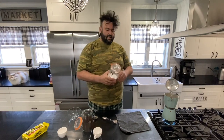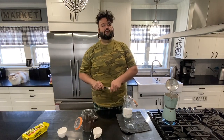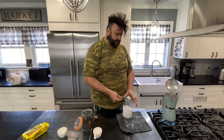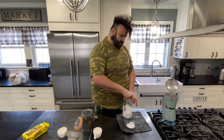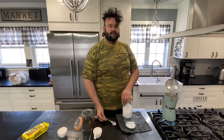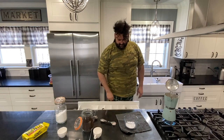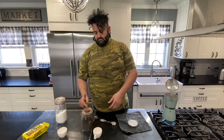Now we have our allulose. Typically Cuban coffee is made with sugar — this is the closest thing to sugar in terms of function that we've found. So we're going to attempt a Cuban coffee. We're going to put a couple of tablespoons of allulose per serving in this little mixing bowl. The trademark of a Cuban coffee is a nice frothy foamy top, and it's super delicious.